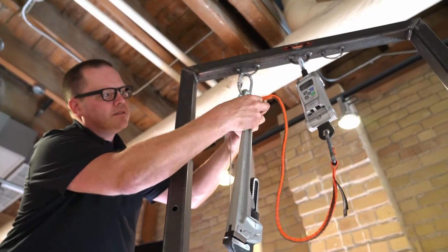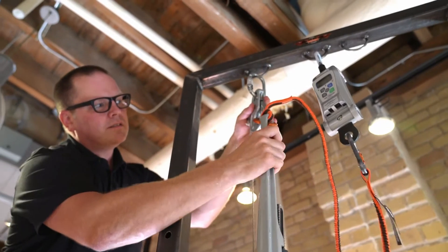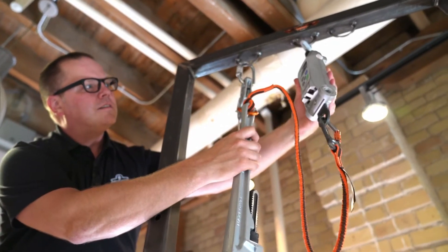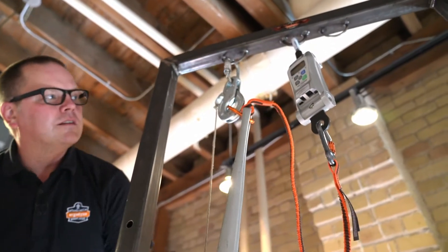We'll use this drop stand and load cell to measure the peak forces generated by dropping this three-and-a-half pound pipe wrench. The greater the force registered, the greater the risk to workers of being pulled down with their dropped tool.